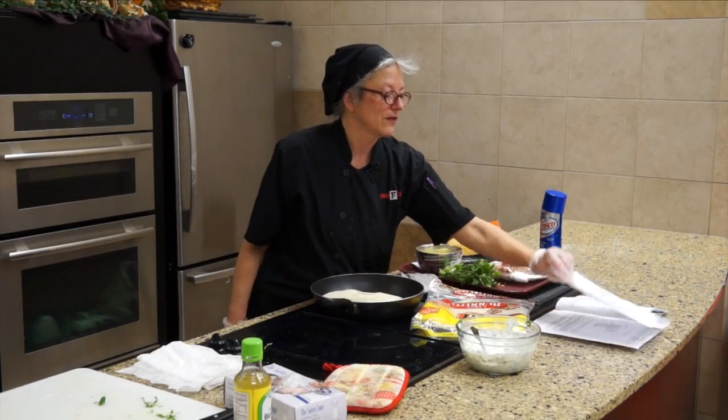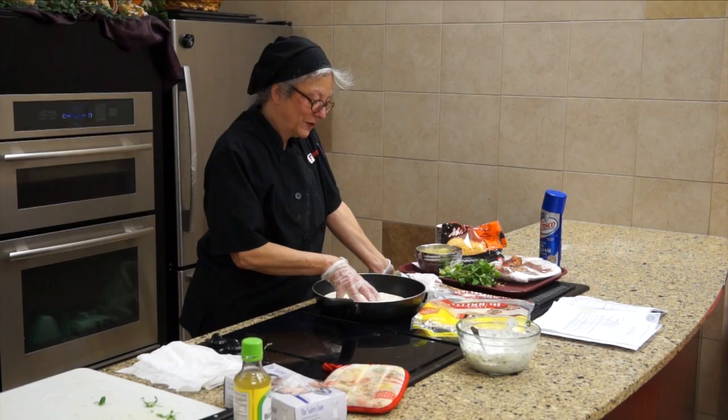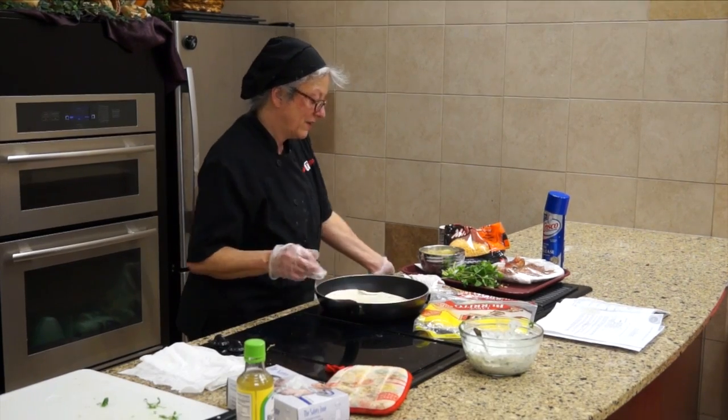There are a lot of recipes on the internet for this particular dish, and I just think it's a lot of fun.